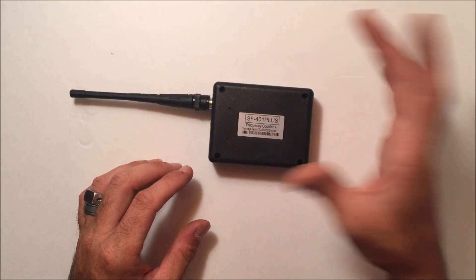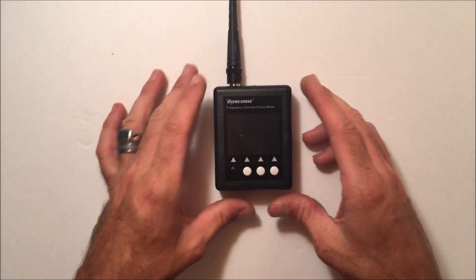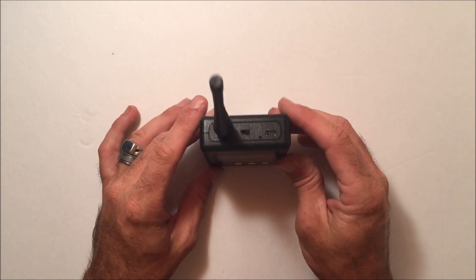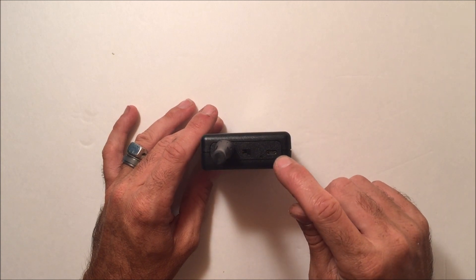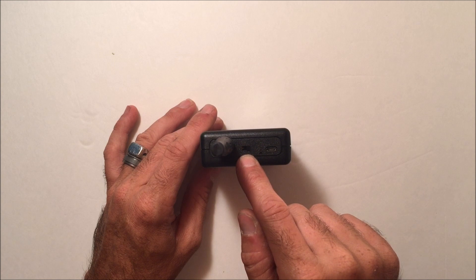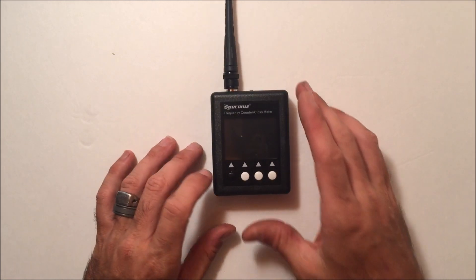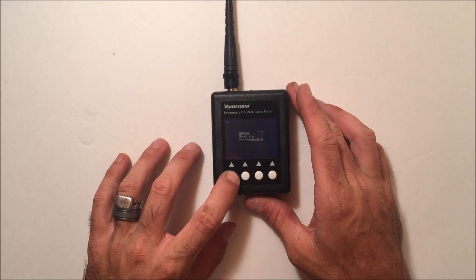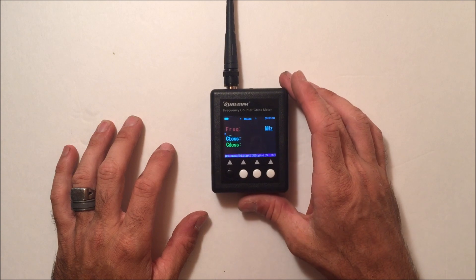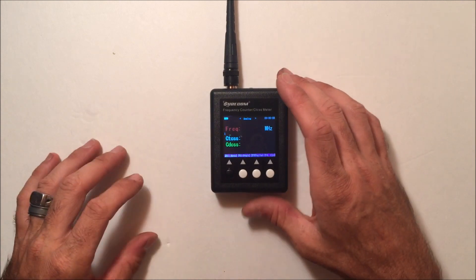The unit is very lightweight — about as light as a pack of cigarettes, fits in your pocket. There are four buttons on the front, a power button on the left, and on top there's a USB charging port, the antenna connector, and a negative 10 dB signal attenuator. To turn it on, hold the power button — you see the dots go away and it powers on, bringing you straight into the frequency and CTCSS decode screen.